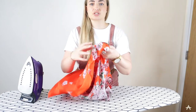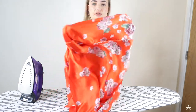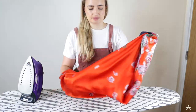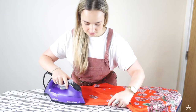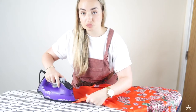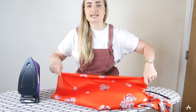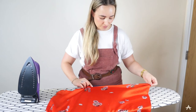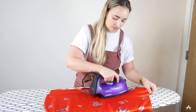Now I have this edge that I left open so I can literally just turn my fabric through the right way around - it's really static! I'm just going to press these seams the right way around because I'm going to topstitch them in a minute. It's not really necessary but I thought it would look better and the bag would look more finished.